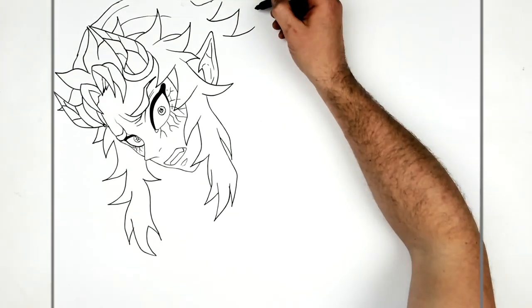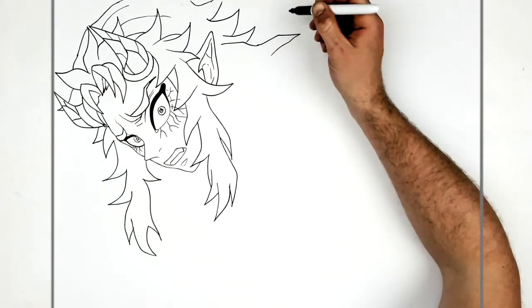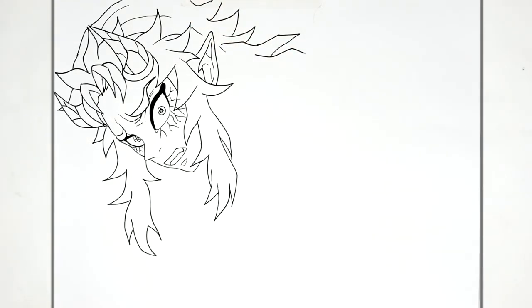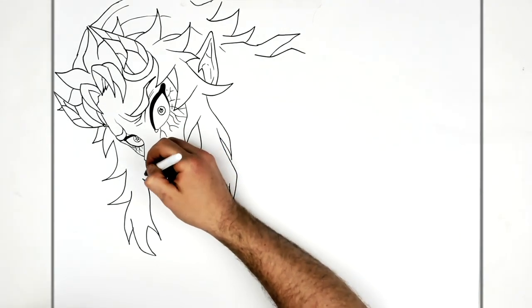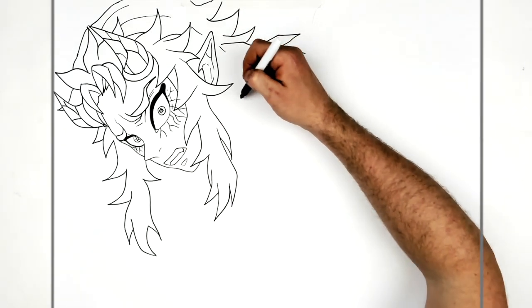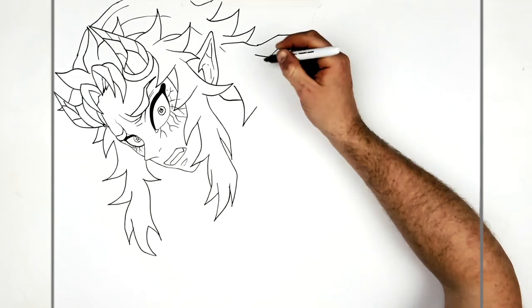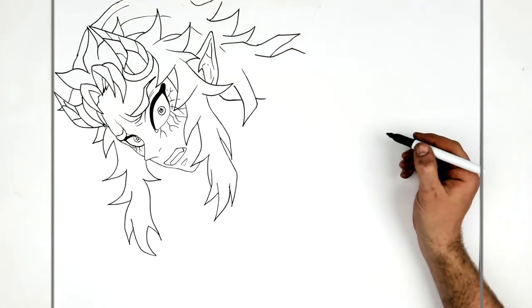The rest of his hair sticks out and eventually goes behind his back and the things he wears on his back. He's got these big cord things on his shoulders. Another hair spike here, and then the back of his neck comes down with a white collar.